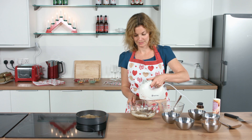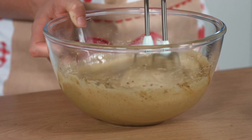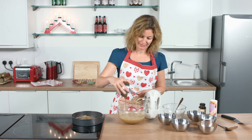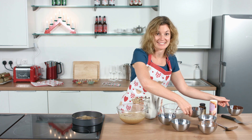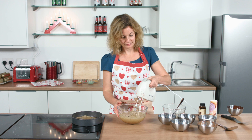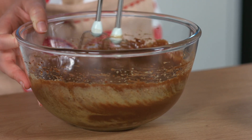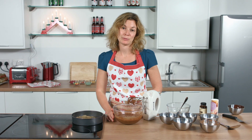I'm going to whisk this until the mixture thickens, and then I'm going to add in some melted chocolate and melted butter. We whisk this until all the ingredients are combined.